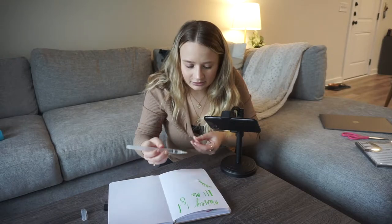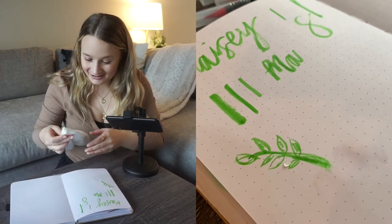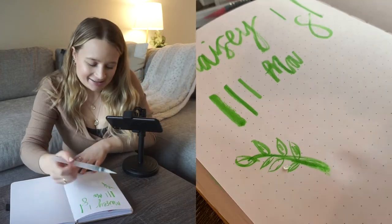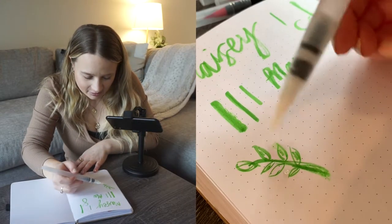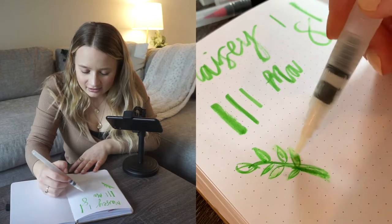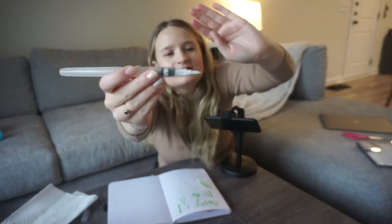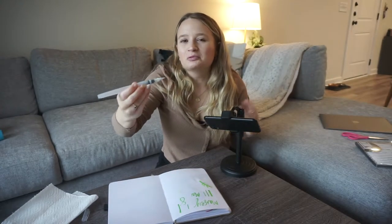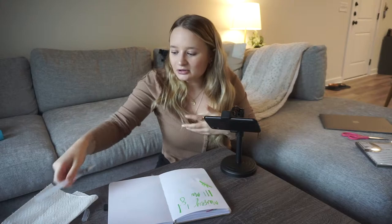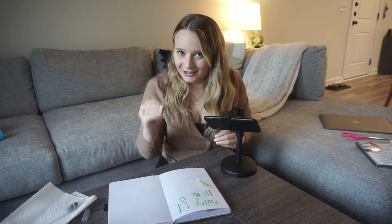Too much water at first — it's not going great. But let's try a different area now that there's plenty of water. Okay, I'm not mad at this. I think you just kind of have to get it going. The tip is also nice and flimsy like a paintbrush style, like you'd want it to be once it's soaked with water.